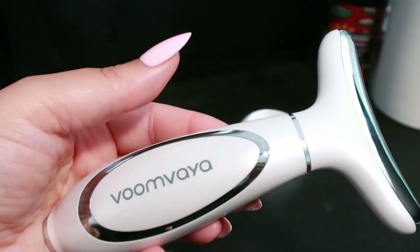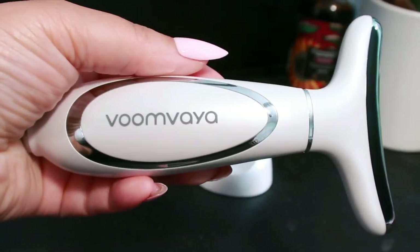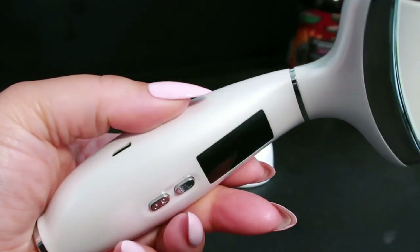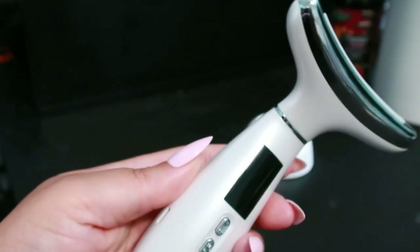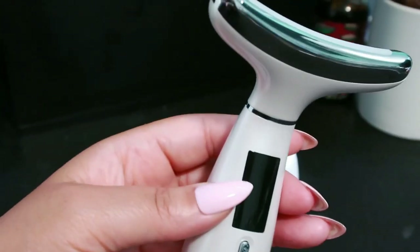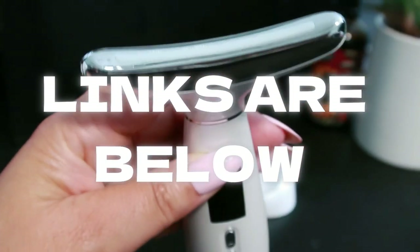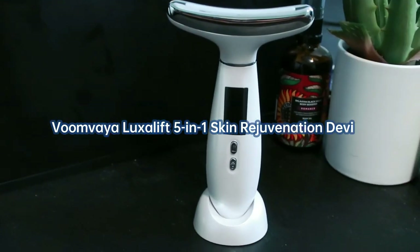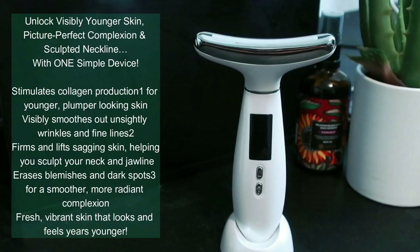A few tips: start with the lowest intensity level, clean the device after each use, and keep your skin moisturized during use. Touch the safety sensor for activation and store the device in a well-ventilated area. You can get this right now — check out the link below in my description box and get ready to reveal your best skin with the VoomVaya LuxyLift five-in-one skin rejuvenation device.